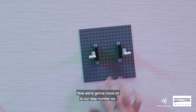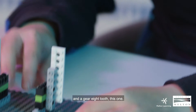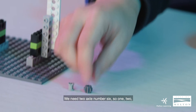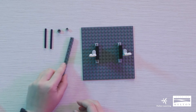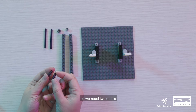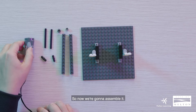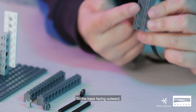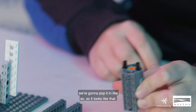Now we're going to move on to step number six. We need one piece of bushing, a gear 8-tooth, two axle number six, two pieces of tech bricks, two pieces of tech pin friction, and one motor. To assemble: pick up your tech pin with the base facing outward, put one on each side, and pop it in. Then get the axle number six and slide it at the center.